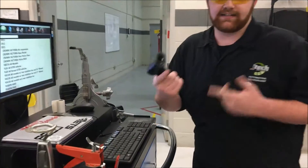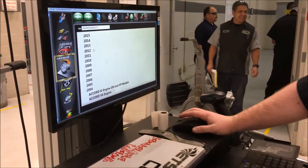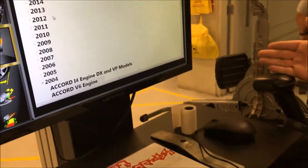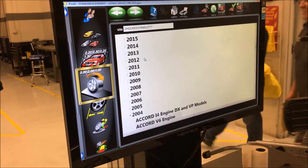If your alignment machine has a scanner, you can scan the barcode on it — right here, just like that. After you scan the barcode, you come here and it will be listed here. But if your machine doesn't have a barcode scanner, you can just type it in and it will pull up the right car you have.